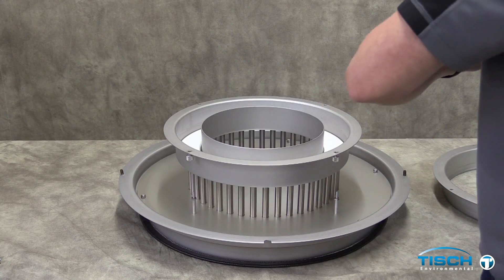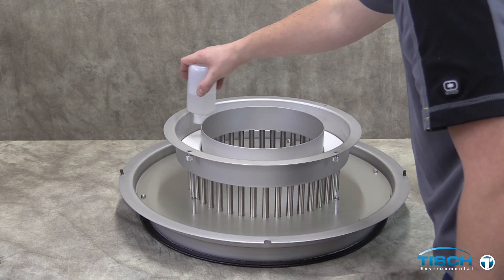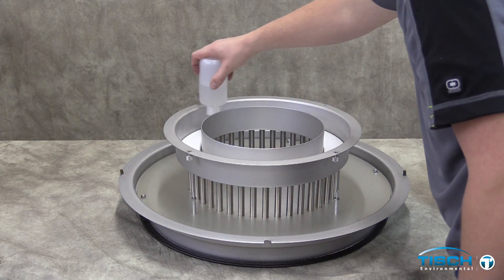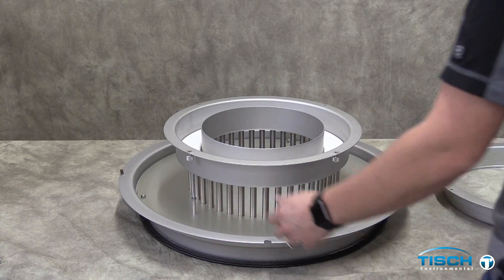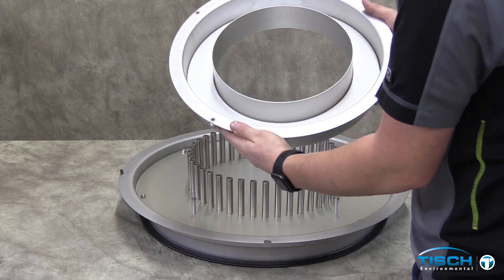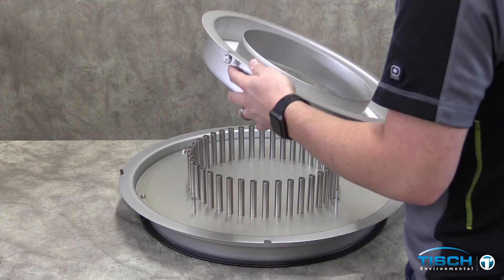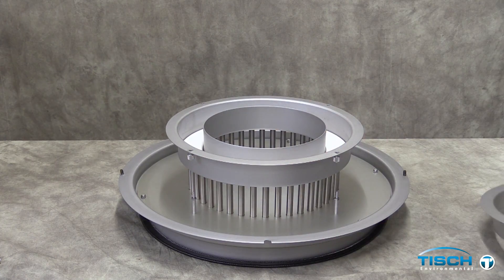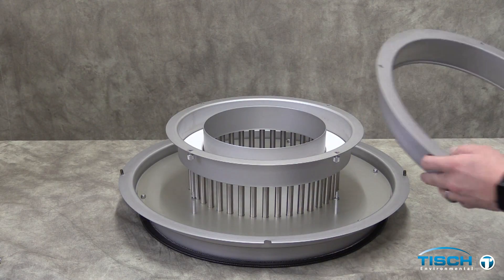Evenly pour the oil around the oil ring. Pick up the oil ring absorbent holder and tilt the holder in a circular motion to evenly distribute the oil on the ring. Let the oil absorb for a few minutes before reinstalling.